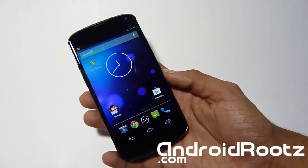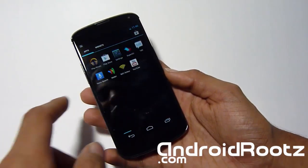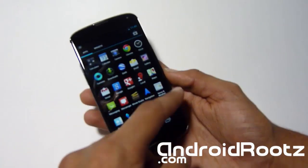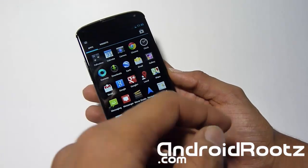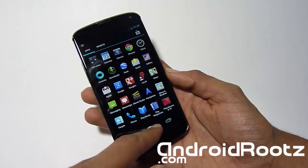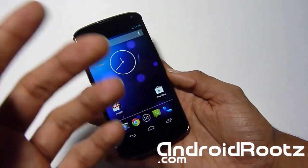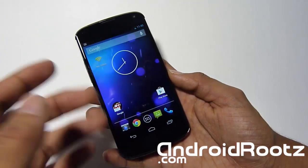One thing before we get started: this will do a factory reset on your phone, so make sure you back up all your apps, contacts, music, pictures, movies — just back up everything to be safe. It should only delete your apps and contacts, but make sure you back up your pictures, music, and everything you wouldn't want deleted.